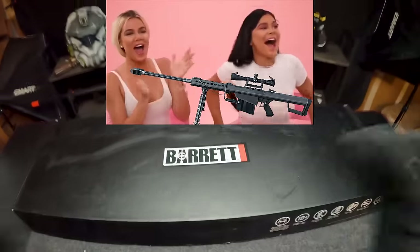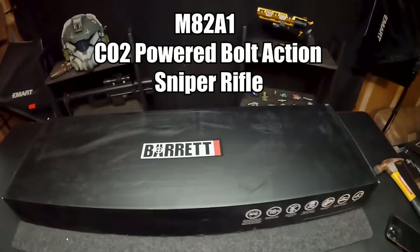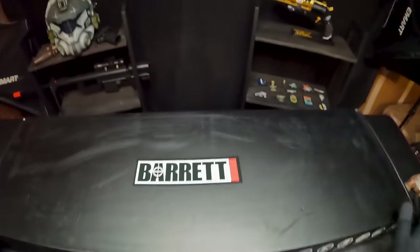First up in the video, starting out very strong, we have a Barrett .50 cal from Matrix, and this is called the M82A1 CO2-powered bolt-action sniper rifle.